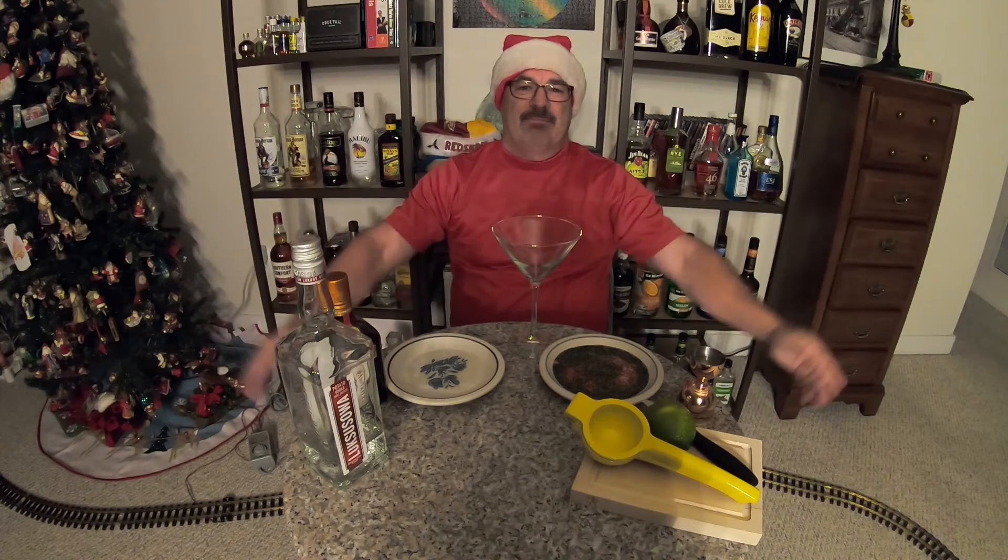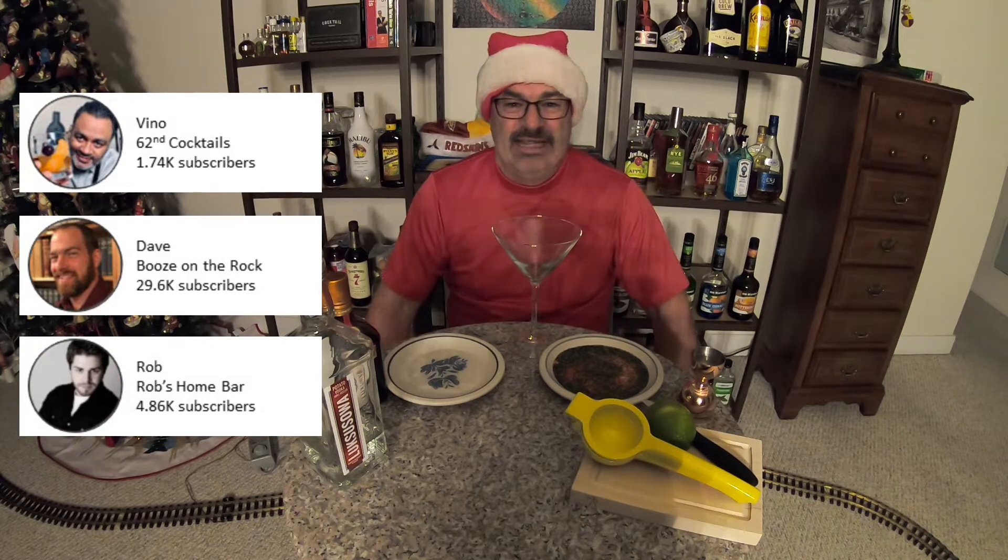Well hello ladies and gentlemen and happy holidays, welcome to another episode of PJ's Cocktails. Today we are making a very special cocktail — I've been invited by Vino of 60 Second Cocktails, Dave of Booze on the Rocks, and Rob of Rob's Home Bar to take part in the Martini Christmas 2022.